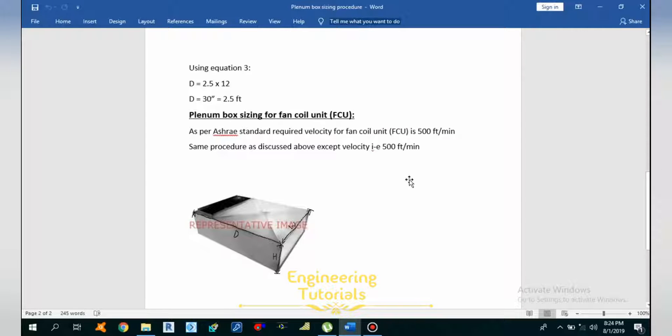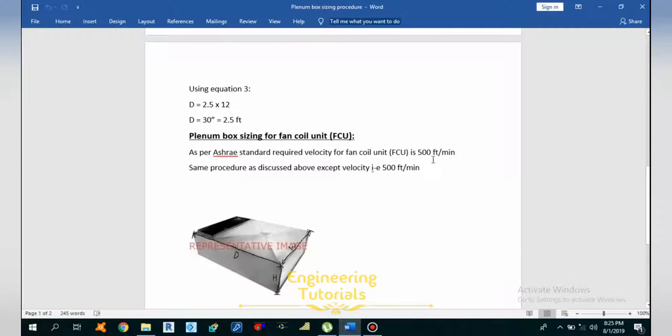What is a plenum box? A plenum box is a wide but short-length duct that is used to properly and uniformly distribute the air throughout the system. There are many reasons why we need to install the plenum box.